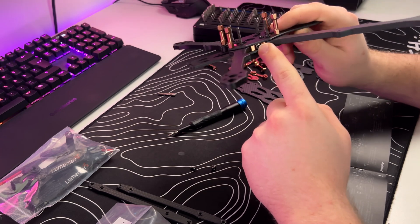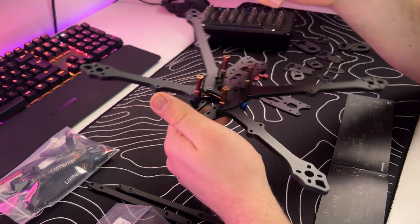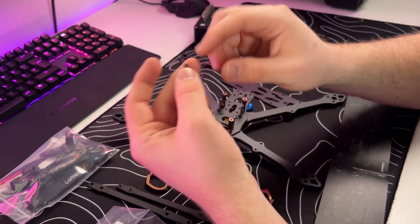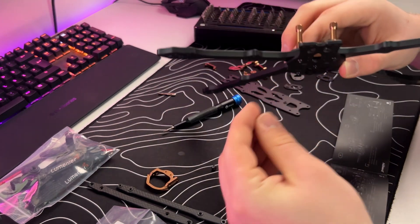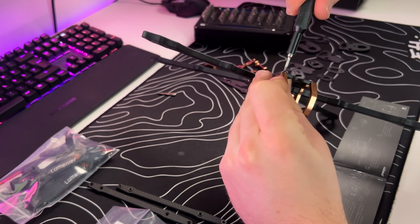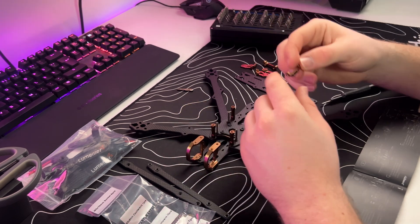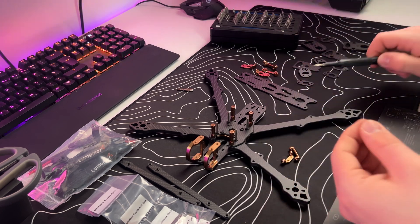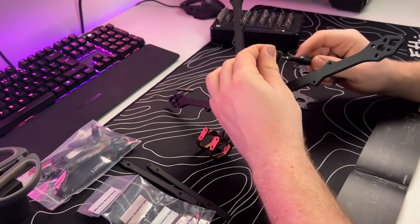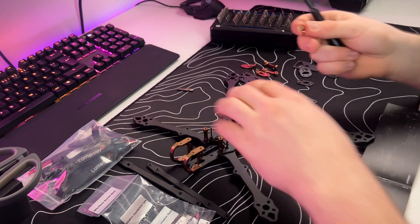We finished our standoffs, tightened the lock screws again so nothing is loose. Now we can start with the camera mount on the front — we got two of them. Just use two M3 6 millimeter screws and screw them into the camera mount. Now we attach our rear base mount — the left and the right one — and use two M3 6 millimeter screws. Screw them on the back through this hole and repeat for the other base part.